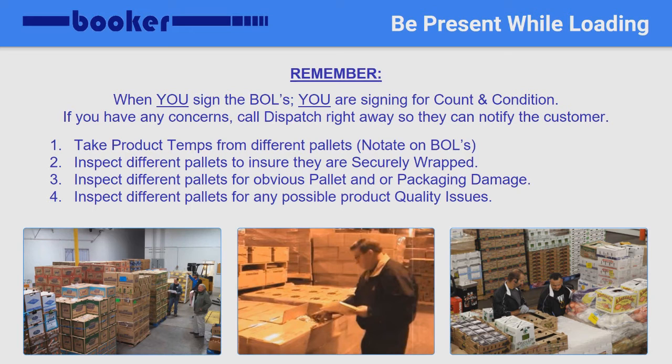Before loading begins, be sure to get product temperatures from different pallets from throughout the load. Make note of those temperatures so you can later write them on the bills before signing. Inspect the product for any quality issues while getting temperatures. You may also want to be looking for any damaged pallets as well as packaging that may be damaged. Finally, be sure that each pallet is properly stacked and secure. If you see any issue with the quality of the product or how it is being loaded, you must call dispatch right away.